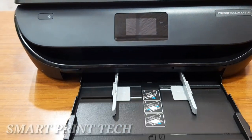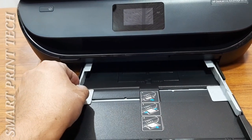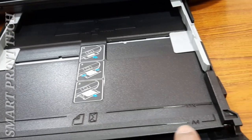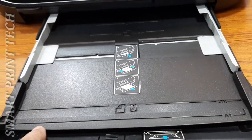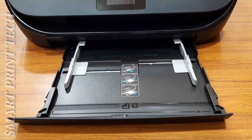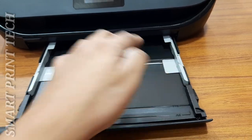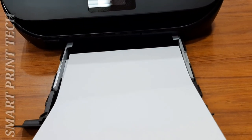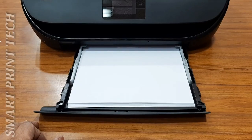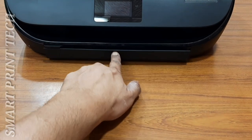This is the input paper tray with a maximum capacity of 100 sheets. Paper size can be adjusted with the paper width guides. It supports different sizes of paper and envelopes, up to A4 size. The paper size for each type is indicated on the tray. Load blank papers into the tray and slide the paper width guides inward until they stop at the edge of the paper, then push it back.